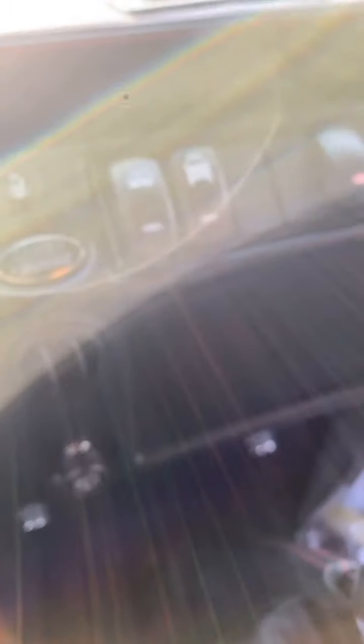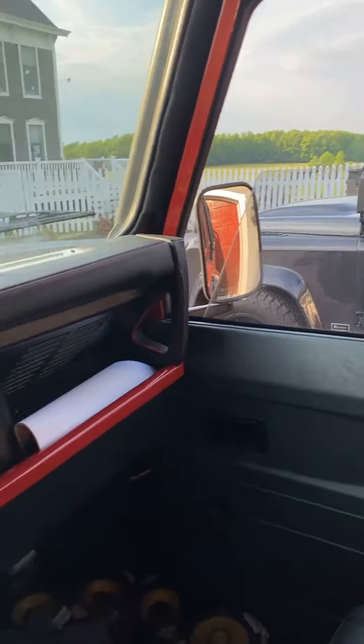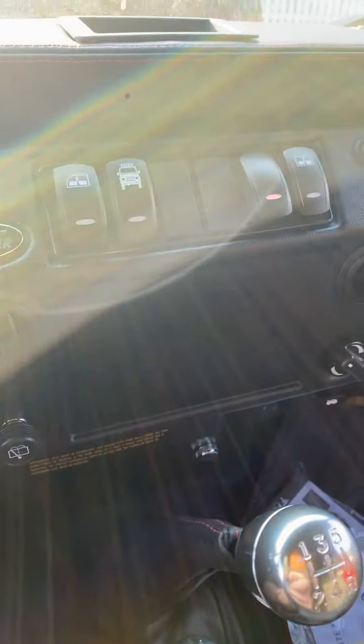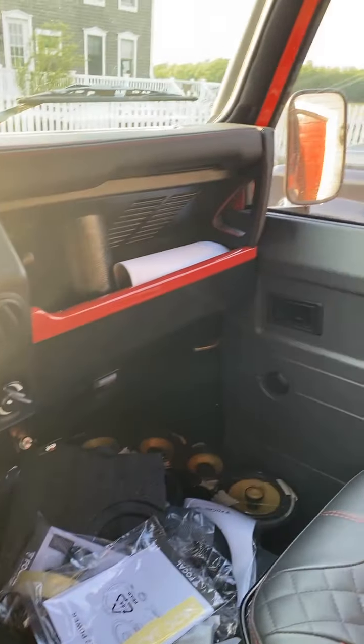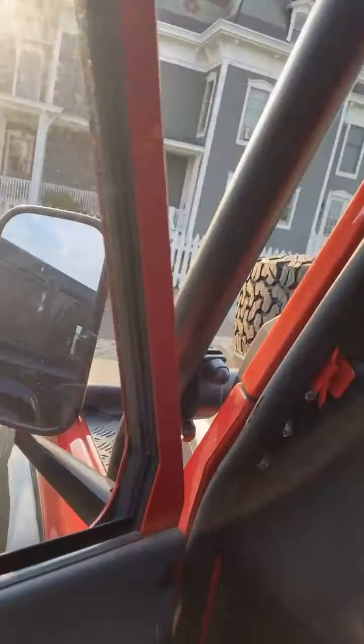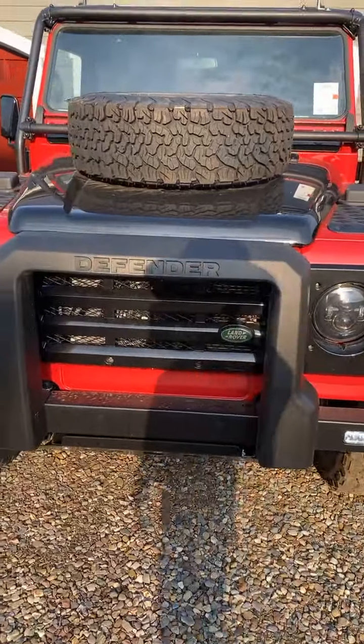I'm really proud of this system. This one has power windows, central door locks. The Apple CarPlay will go in right here in this section, and the backup camera will go on the back. The door panels are not done yet — we have to get the leather installed and get it cleaned up.